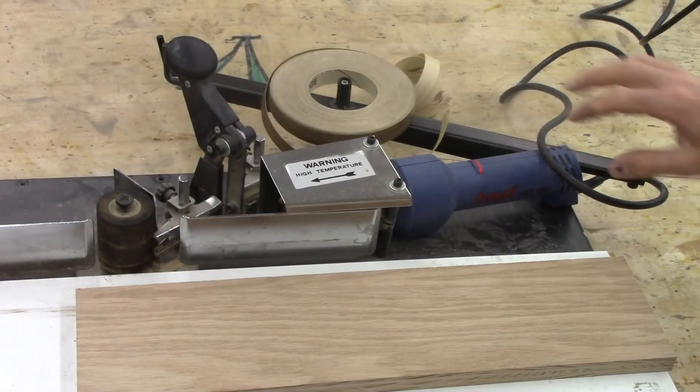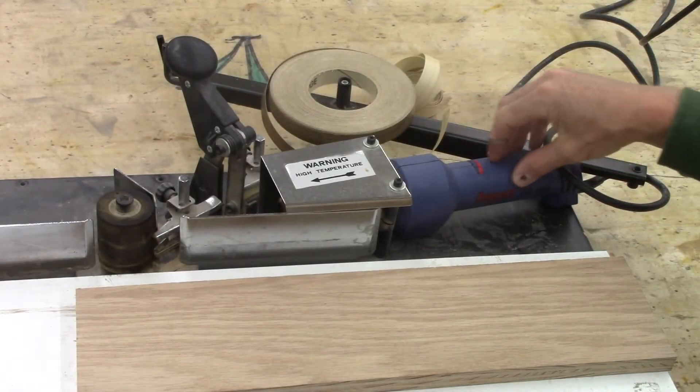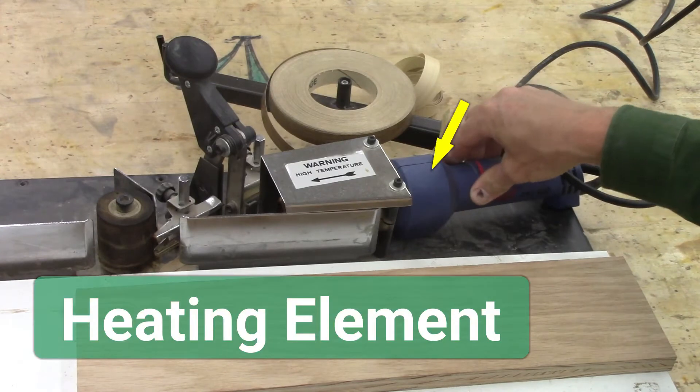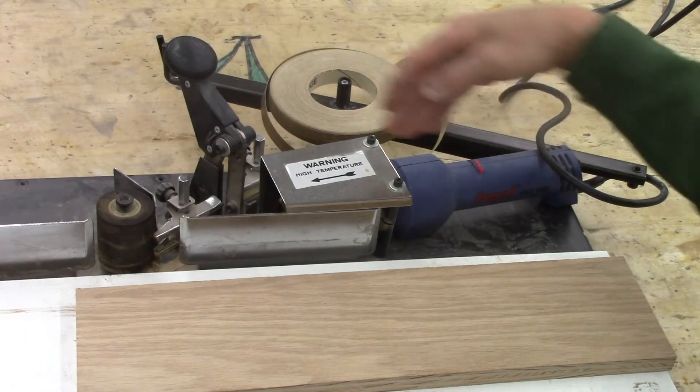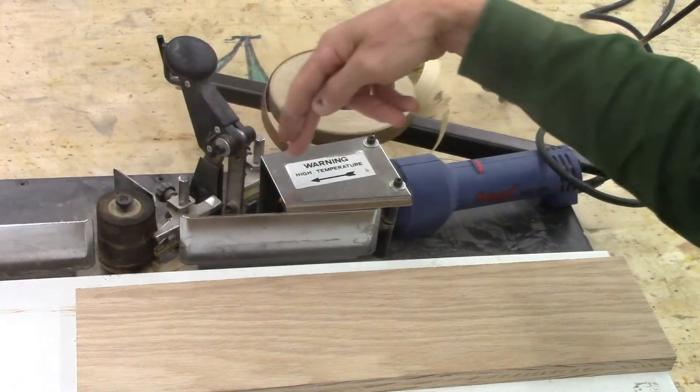Here's how the heat gun works: we start with the heating element, which is a heat gun. You turn the heat gun on and it blows hot air right through this area here.